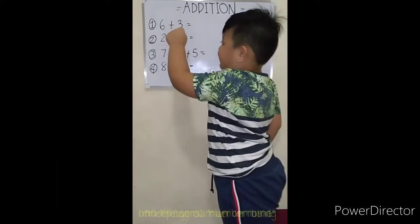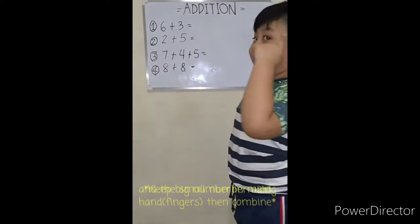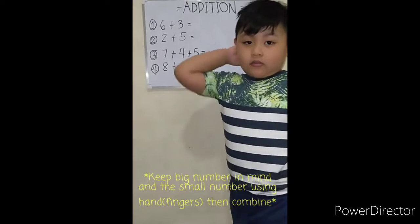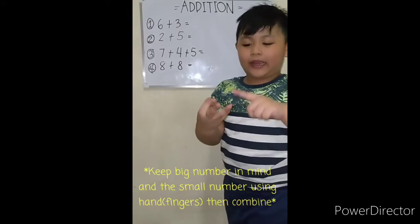Six plus three equals — keep six on your mind, put three on your hand. So it's six, seven, eight, nine.